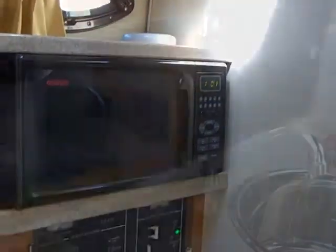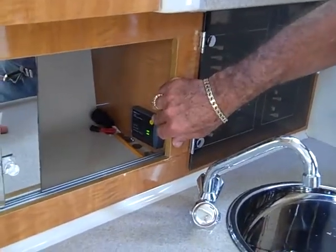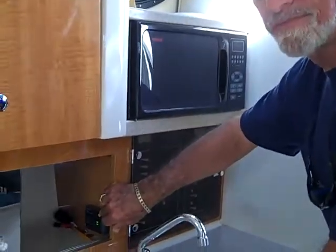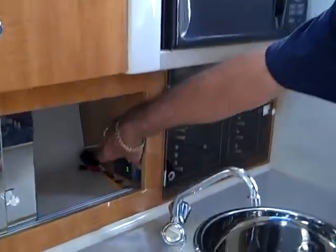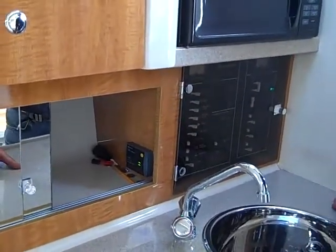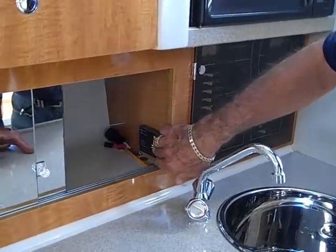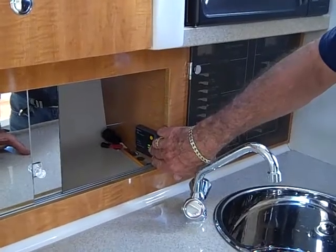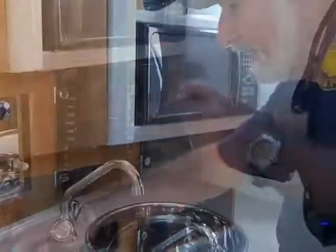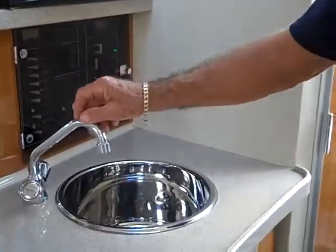You have a nice little microwave here with a turntable. The power is off, but you just turn the AC breaker on and you'll have power to it. A notable feature on this boat is the galvanic protection system, which protects your boat much more than just having zincs. AC power and salt water don't go together well — it starts eating metal, which is why you have zincs. This system monitors that and will let you know if you have a fault or bad AC power coming in.